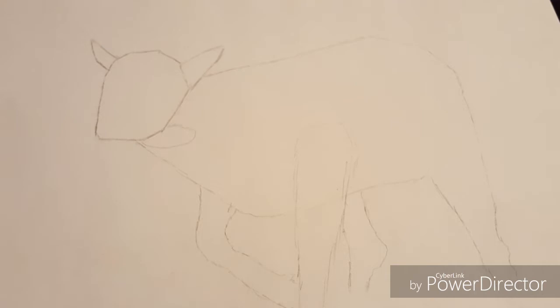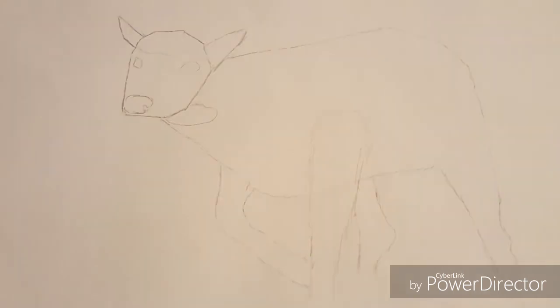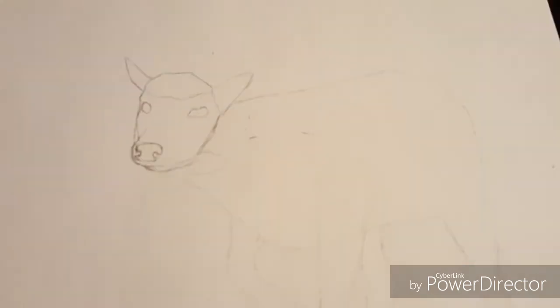Now I'm going to start on some of the features inside the head, like the nose and eyes, to add a little bit more detail. Make sure you're really paying attention coming up because it's going to start getting a little bit tricky drawing in little details. Basically what I'm doing is just rounding over the edges, making it a little bit more detailed.